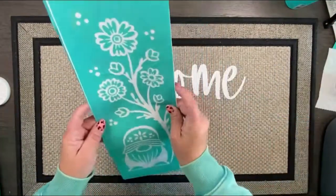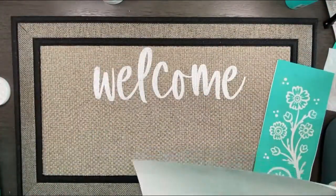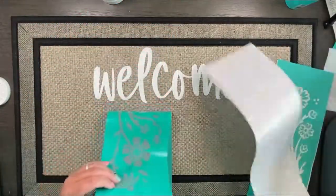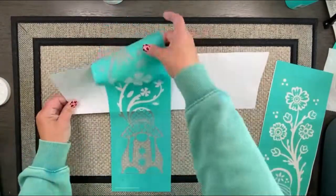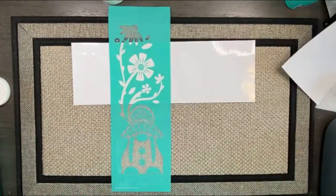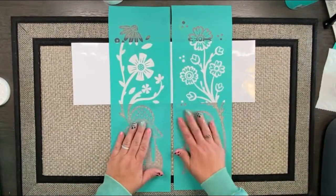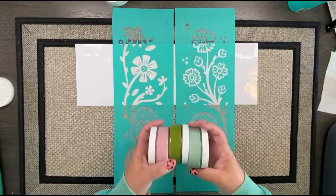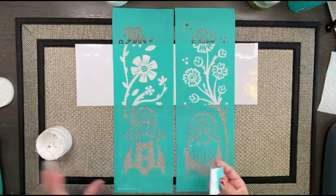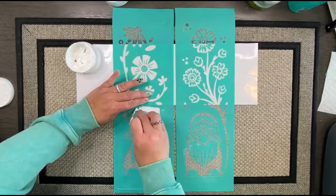Once I dried that — because I didn't want to smudge my ink — I'm going to use these adorable little gnomes and just ink the body right underneath. I put the backer paper on top of the welcome because it was still a tiny bit tacky and I didn't want to smudge it with my gnome transfers. I pulled out a couple different color inks but then decided to just stick with white for the gnomes.